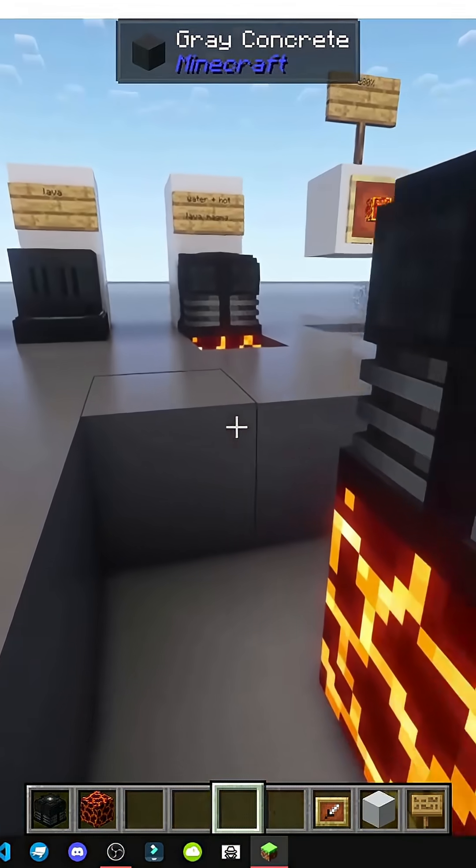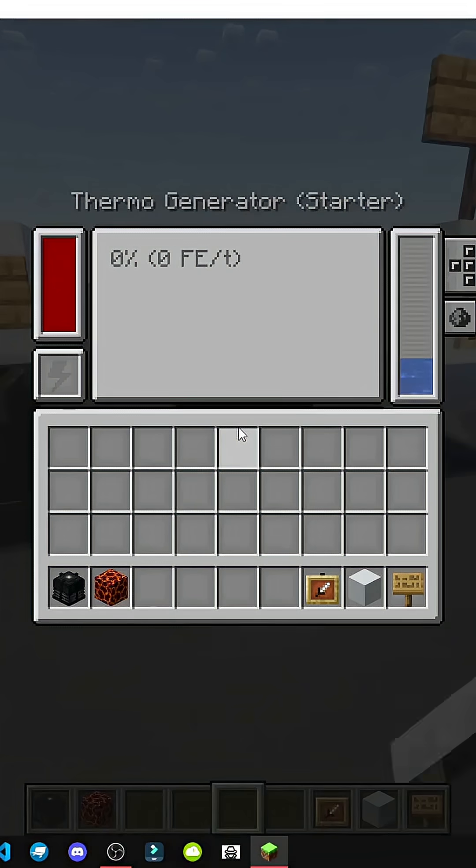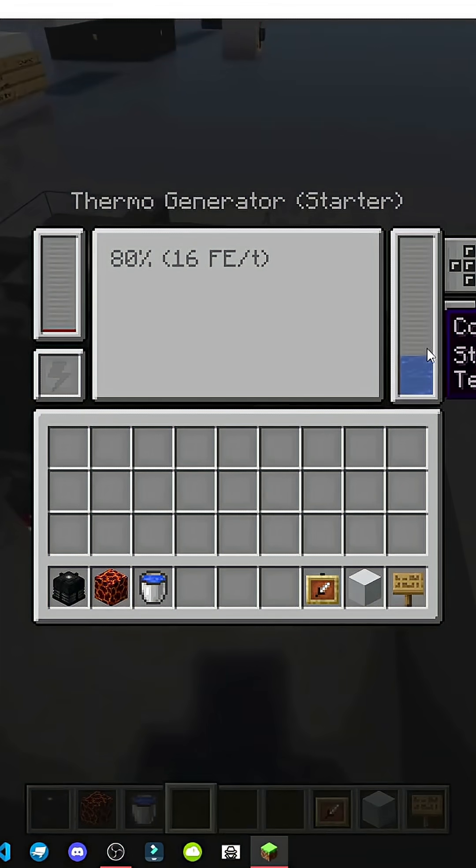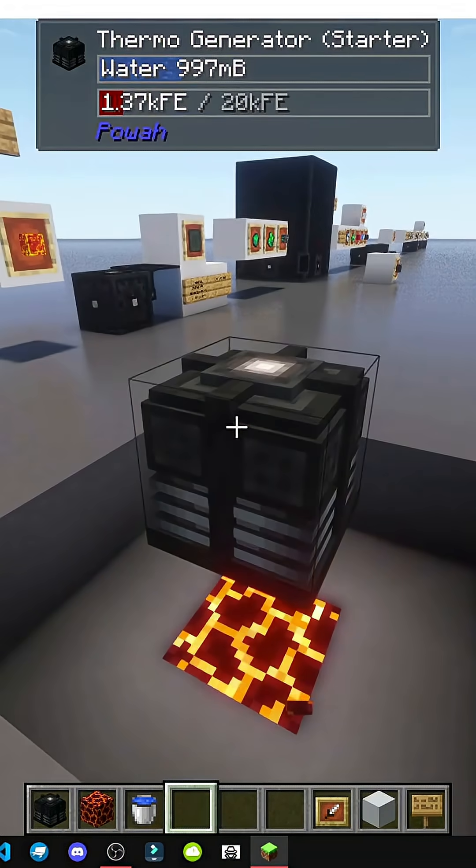Basically what we need to do is accumulate heat and fill it with water. So we'll take some water and put it there. Heat builds up there — when it's in contact with heat, it processes water.